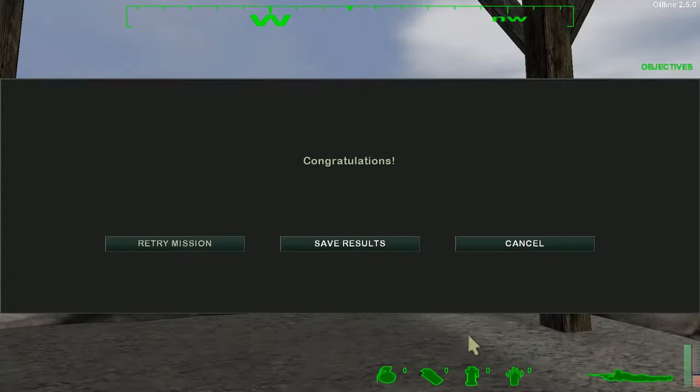Congratulations, soldier. You are now qualified with the M82 rifle. Make us proud.